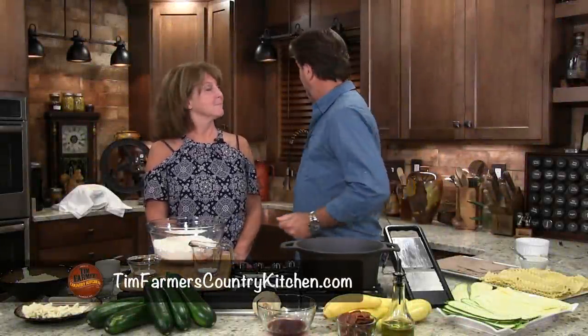Hello and welcome to the Farmer's Kitchen. We're the farmers and this is our kitchen — this is not a set. And we're making lunch, and we're starving.